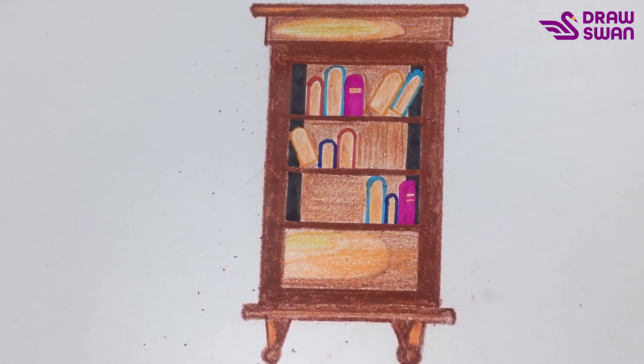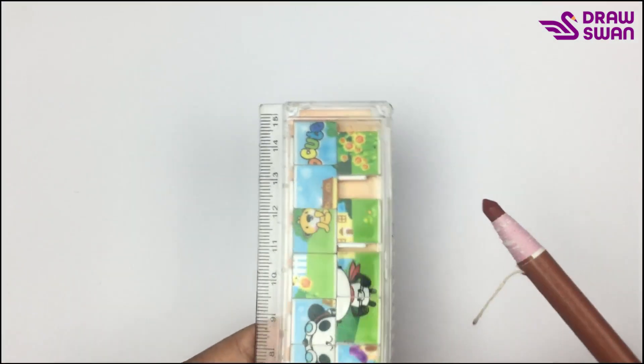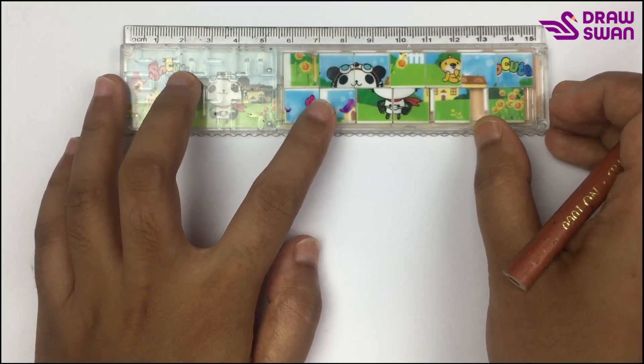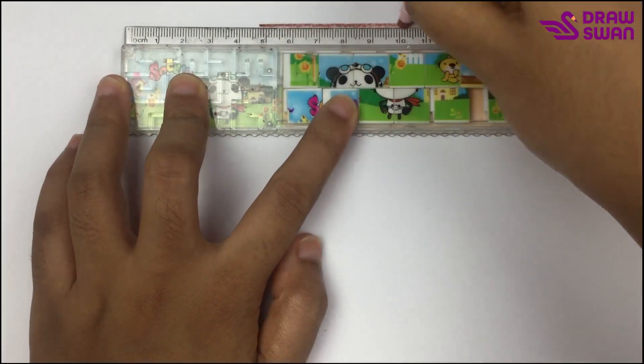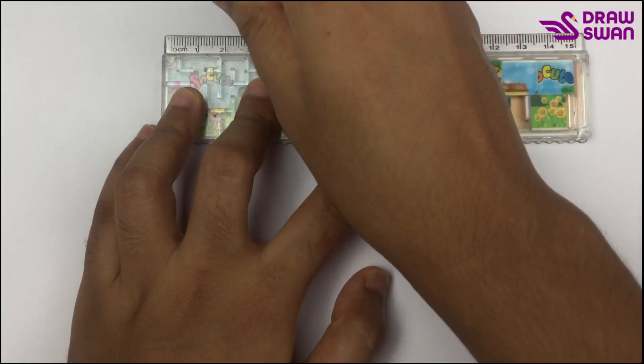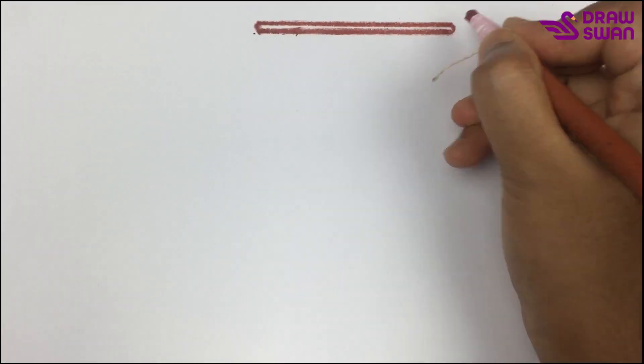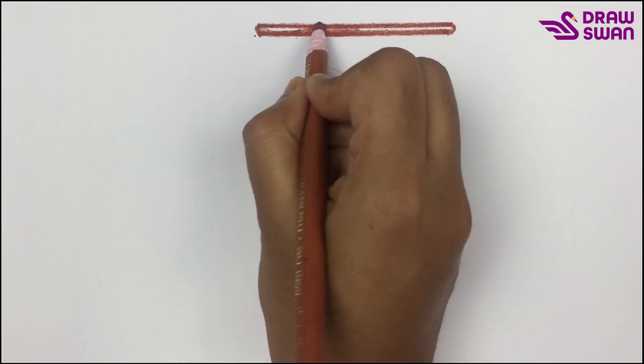Hi there, welcome to a drawing tutorial. Today we will see how to draw a bookshelf filled with books. Here you can see that I'm using my ruler and my brown colored pencil to draw the bookshelf. First of all, you have to draw a straight line, one more, then let's connect them. I'm coloring a bit with the same brown colored pencil.